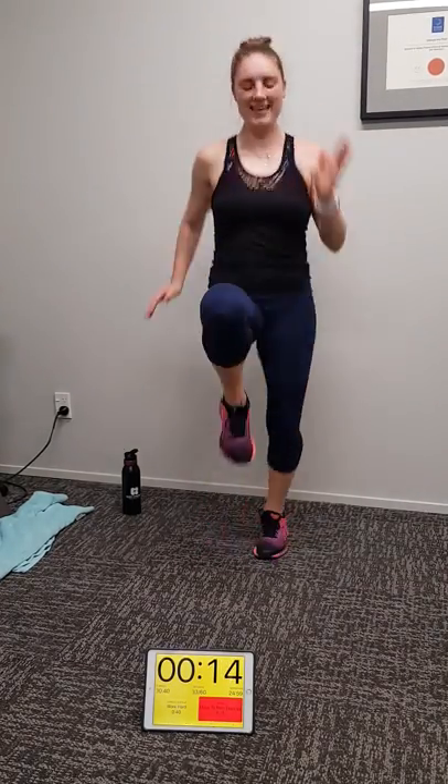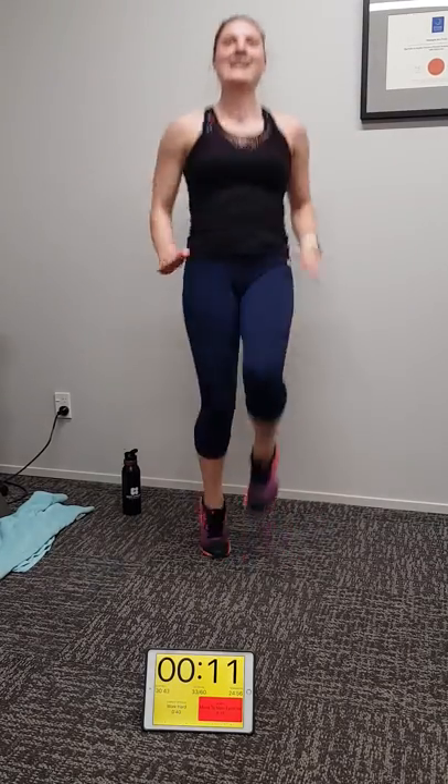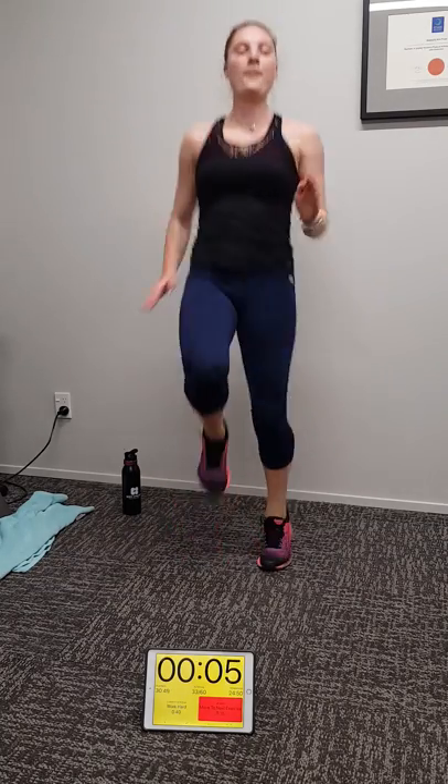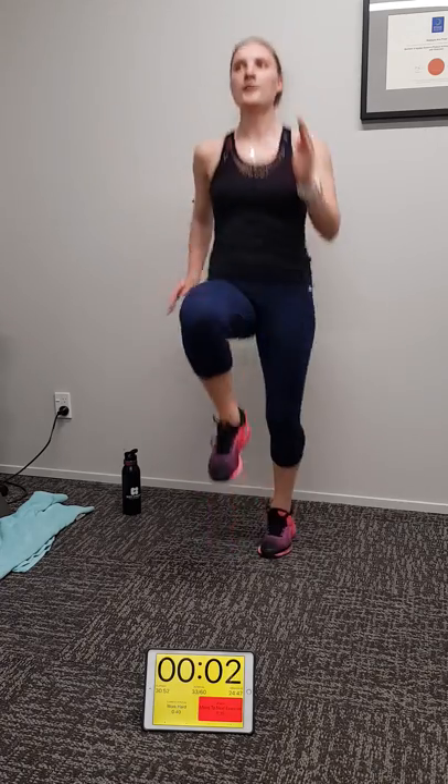Work hard at home team, come on. Nine seconds — get those knees up, march. If you're on cardio smash it. Perfect form. Four, three, two, one.